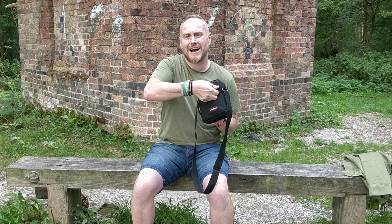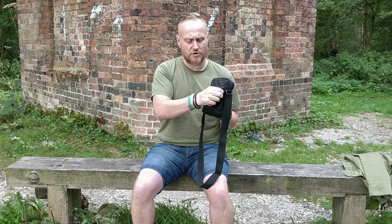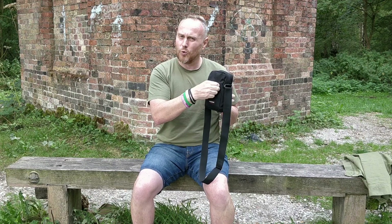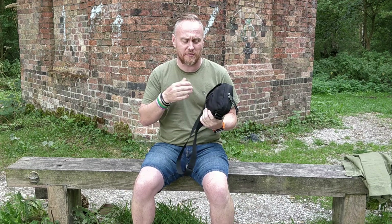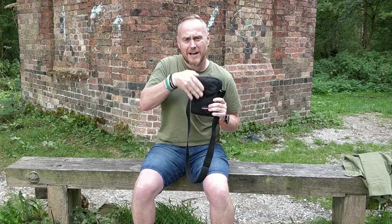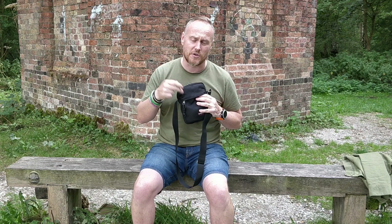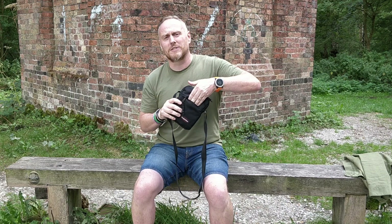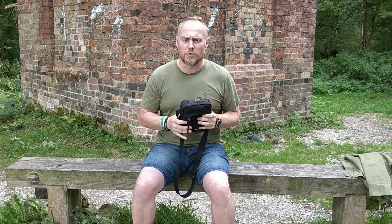One thing to point out with this front section: because it has this lip that goes across the bag over the zip to stop anything getting in, it almost — well it definitely does — restrict you from getting your hand in there. That has its advantages and disadvantages. If you've got stuff you're putting in there regularly, just be aware you'll have to get used to it. But if you're worried about something being taken, it's great — somebody managing to open that zip and get their hand in is a bit of a chore.